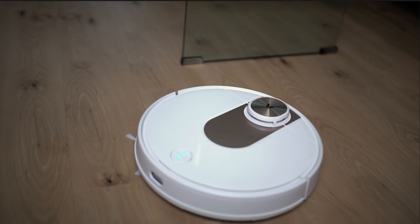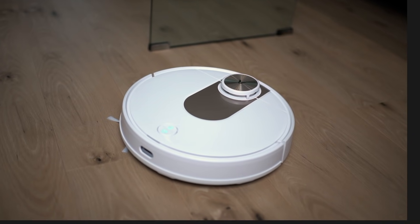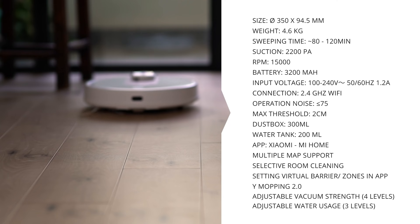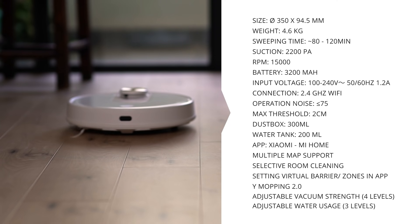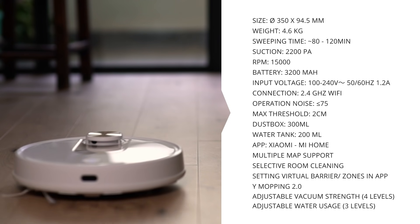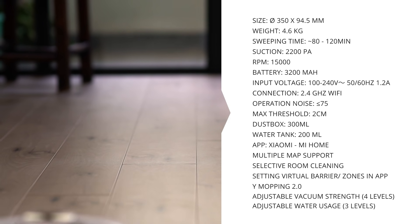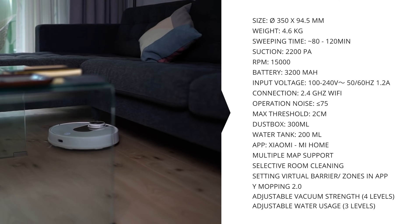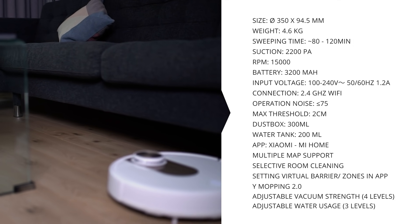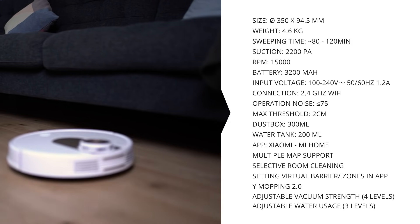The Viomi SE is 35cm in diameter and 9.4cm in height, weighing in at around 4.6kg. It comes with a 3200mAh battery that gives it 60 up to 130 minutes of operation time. It's got a NIDEC motor with 15,000 rotations per minute, giving it 2200PA suction power that produces up to 75dB of noise on its highest suction setting. Just like pretty much all of the other vacuum robots we've seen here, it can ride over 2cm thresholds.